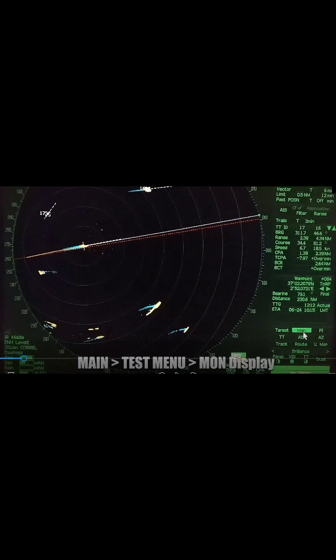The first thing we need to do is set up the ARPA or the radar. We need to wait for 90 seconds until it stops and begins to transmit.